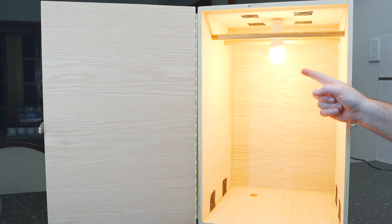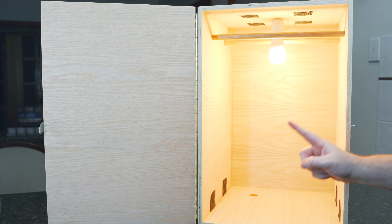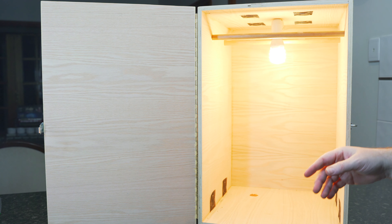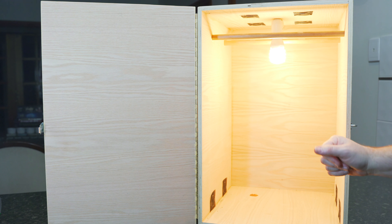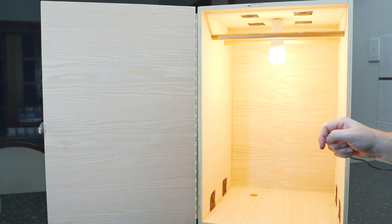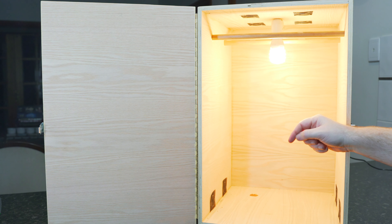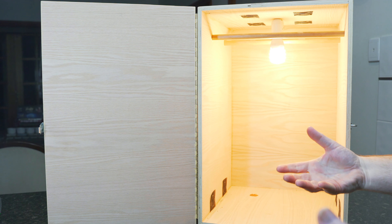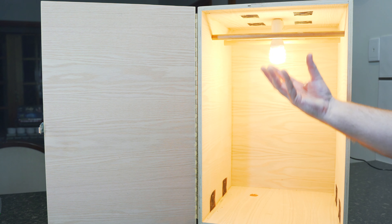There's the biltong box. We're going to hang the meat in here for around five days or so. Just to give you an overview: it is just a simple box, nothing too special about it, but it does have a few key features. You can see there are vent holes at the bottom and at the top, screened off to prevent critters from getting inside. You've got two racks here that we can hang the meat from using those hooks. And it does have a very low wattage bulb in there — not there to create heat to dry the meat out, but simply to help reduce the humidity and also create a bit of air flow as well.